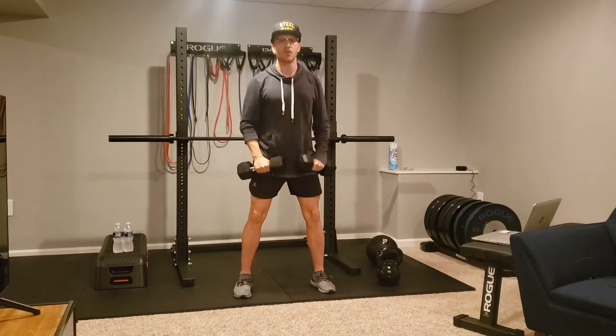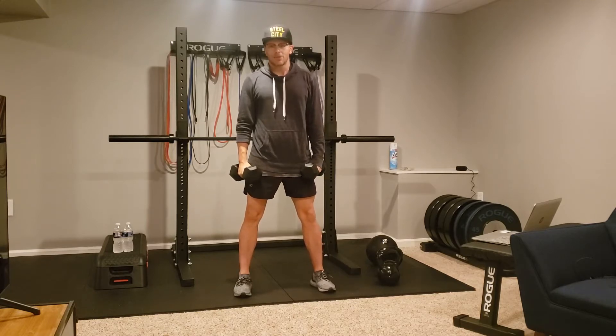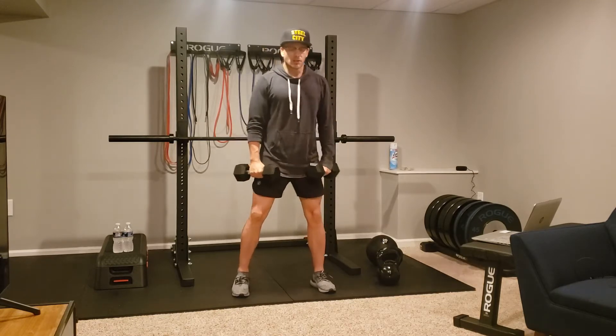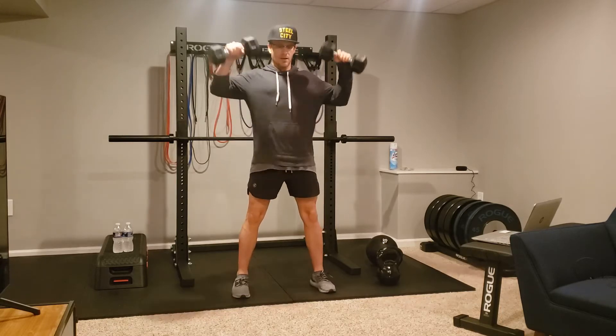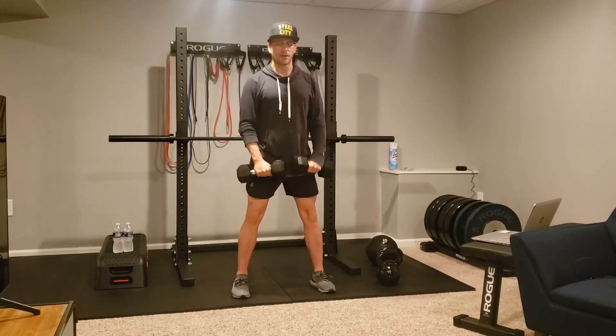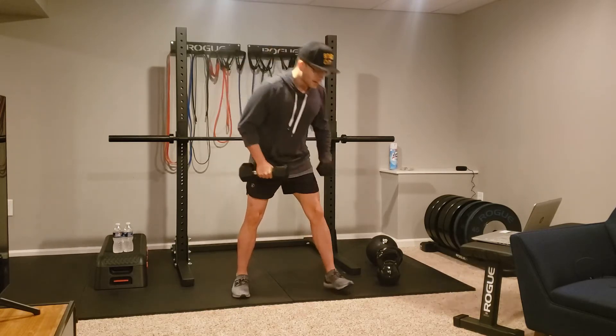Now I'm not jerking through this movement — I'm just getting a full body movement. Athletes like to get their full body into things. Watch where my hands lead: my hands will lead higher and I externally rotate, bring it back down. Externally rotate, bring it back down.